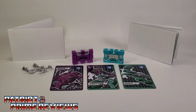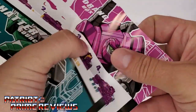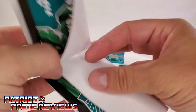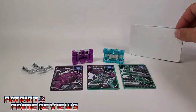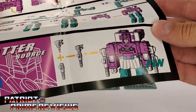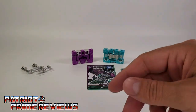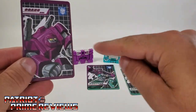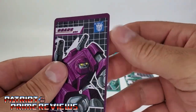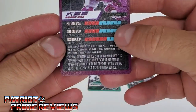Once you get Chatter all opened up and out of the packaging, you'll see that the set comes with two sheets of instructions — one sheet that goes over the individual cassette bots and how to transform them, and a secondary instruction sheet which shows how to combine the two beasts into one robot. You also get these really cool collector cards, one for each beast bot and then one for the combined form. They're made out of thin plastic and have some texture to them.